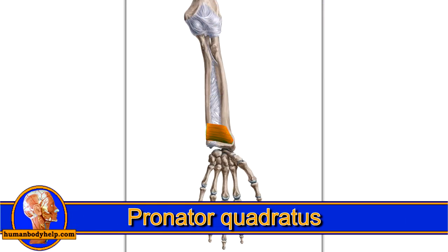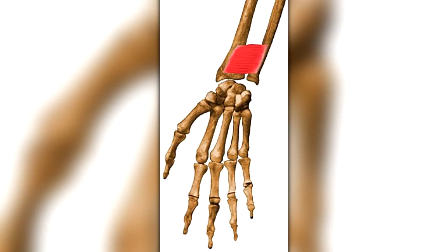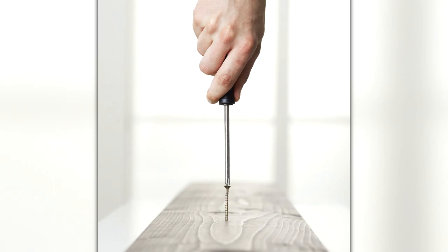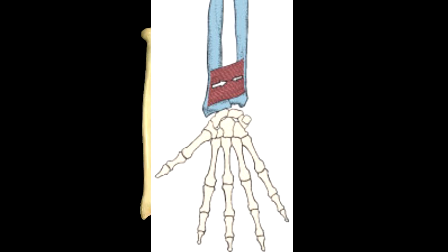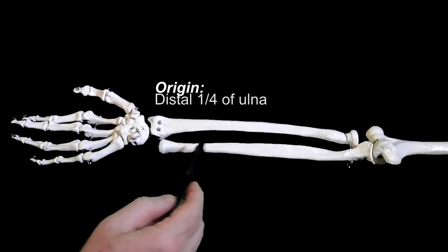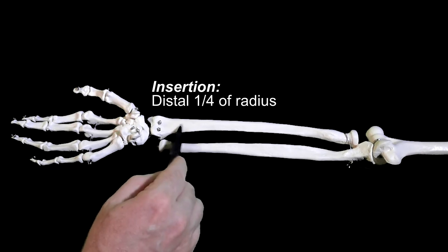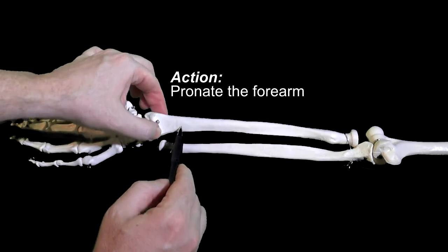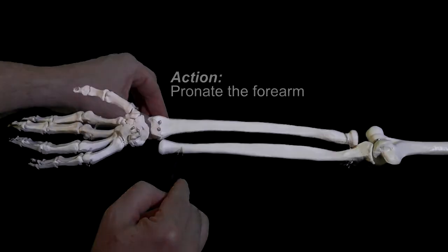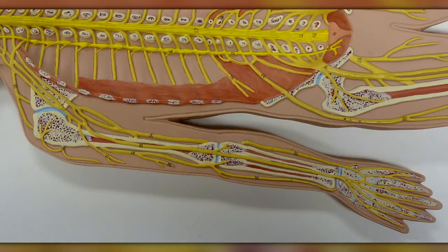Finally, we have the pronator quadratus, named for its appearance and for what it does. Some argue this muscle is the prime mover for pronation of the forearm. If you're right-handed, try unscrewing a long screw with a screwdriver and notice that your wrist feels most fatigued — that's because of this muscle. The pronator quadratus is a rectangular muscle attaching to the radius and ulna. It has a superficial head and a deep head, both originating from the distal ulna and inserting onto the distal radius. It acts to pronate the forearm, with the superficial head contributing more, while the deep head keeps the distal radius held tightly to the distal ulna, keeping the head of the ulna locked into the ulnar notch of the radius.